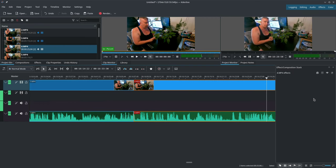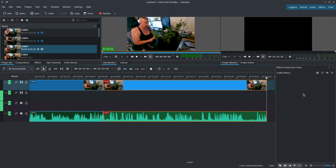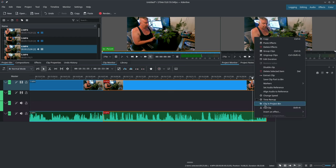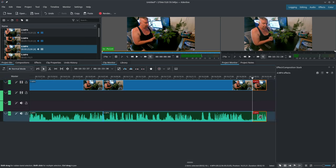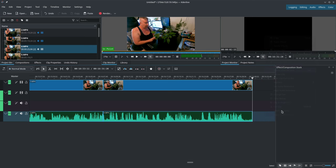GoPro, stop recording. And there we have it — that's the first half of the video. Obviously we don't want 'GoPro stop recording' in the video. The GoPro left in a little bit of silence, which is good because we want that for our transition. But the GoPro stop recording command gets cut — so we just right click, cut clip, highlight this end piece, right click, and click delete selected item. Gone.